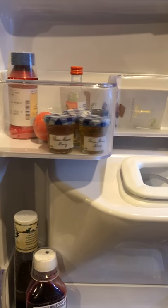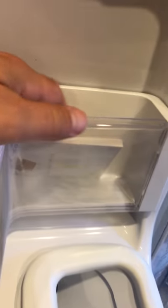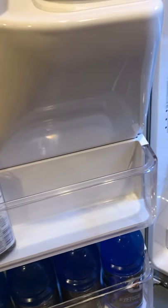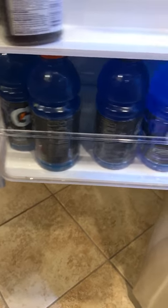Looking at the door storage — this side here is fairly small and narrow, and with the angle from the ice maker there's not a lot you can keep in there. Down here I have four bottles of Gatorade but that's about all it holds. Over on the other side there's a fairly decent-sized bin where I have some cokes, and the upper bins are decent-sized as well.